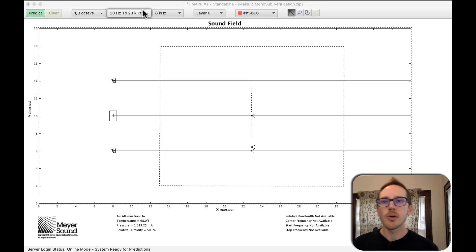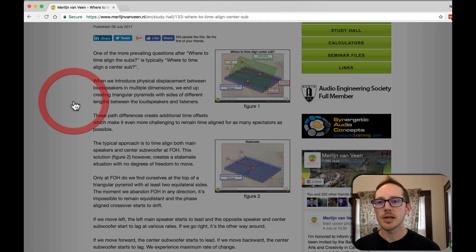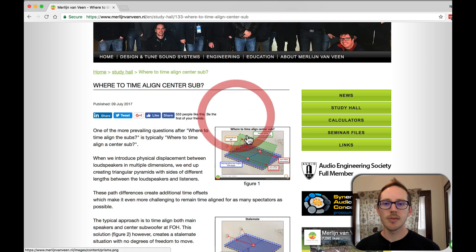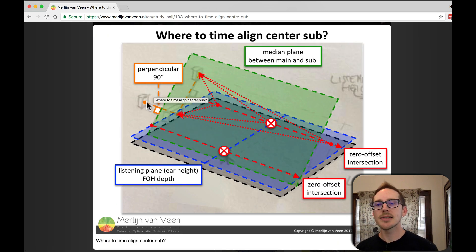Merlin gave a great answer and he just wrote a great article about it on his blog — where to time-align the center sub. He has a great diagram that describes it, and what he says is to draw a line from the main to the sub, draw a line that's perpendicular to it, and then at head height at front of house, that's where you should place your measurement microphone — where your head aligns with this perpendicular line.